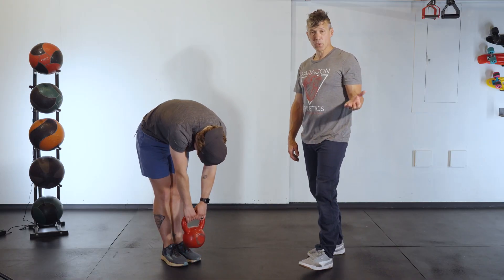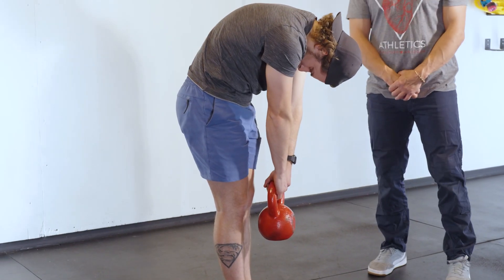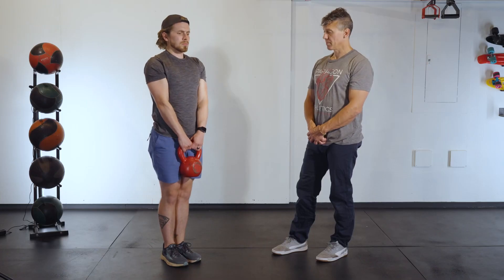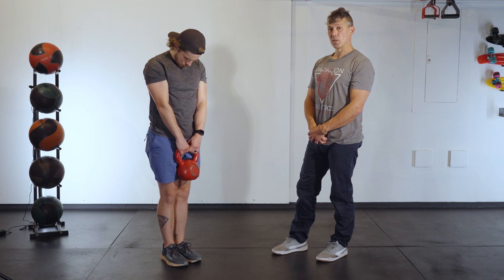Do what feels appropriate. Try to get around two minutes or so, but start and stop as needed and just do what feels right. That's the Jefferson Curl. Enjoy, you guys.